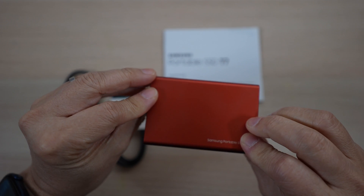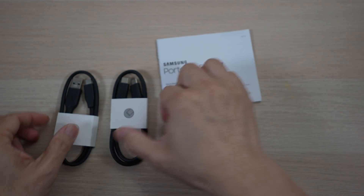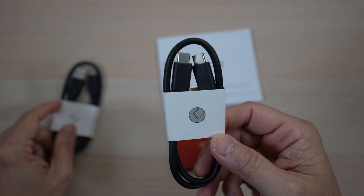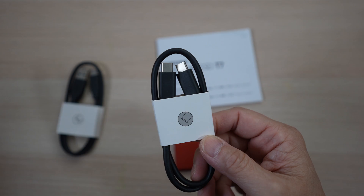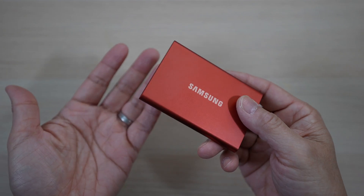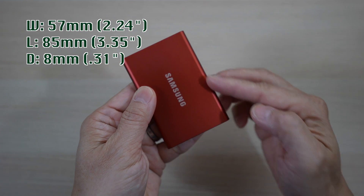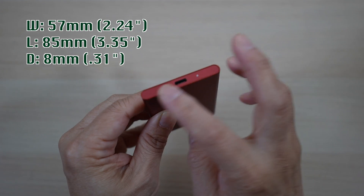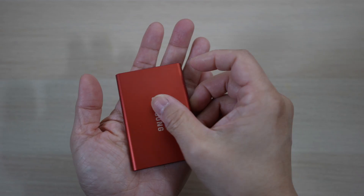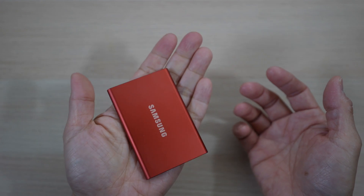Not much else in the package except for an instruction booklet and two cables: a USB Type-A to Type-C cable and a USB Type-C to Type-C cable. Too bad Samsung no longer includes a wire tie like they did with the T5 cables. The T7 is so small and light — it's 57mm wide, 85mm long, and just 8mm thick, weighing only 58 grams, about 2 ounces. It fits in the palm of my hand and can easily be slipped into a pocket to take a lot of files on the go.